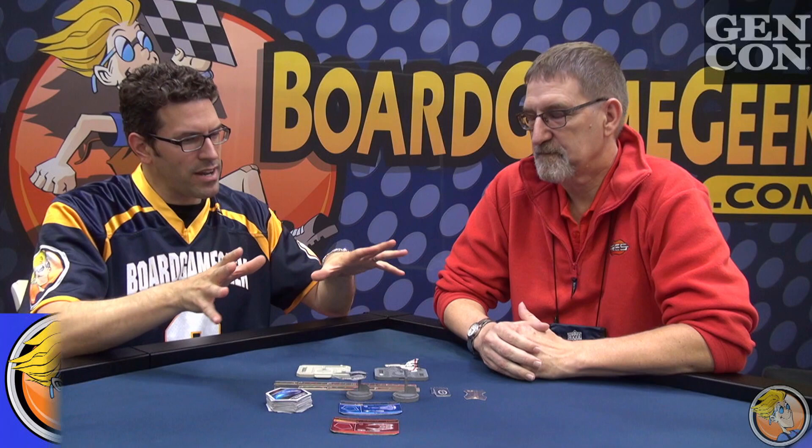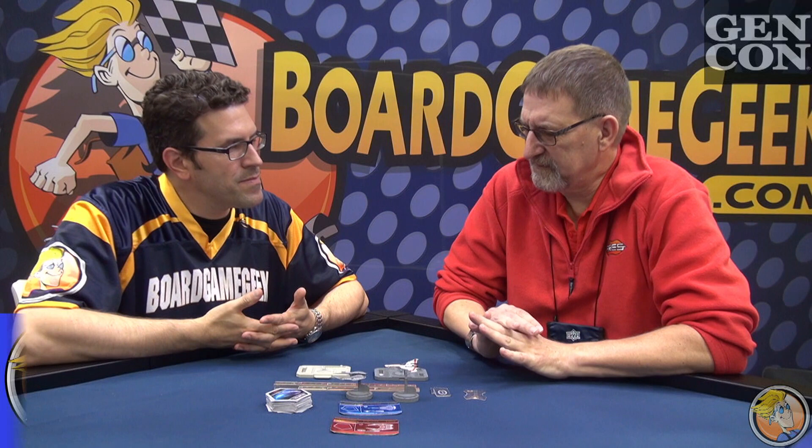Hi everyone, my name is Rodney Smith. I'm here with Board Game Geek and I'm also here with Jim Long from Ares Games. And you've brought sort of a game here. There's no box to show because this is not finished yet, but what is this?